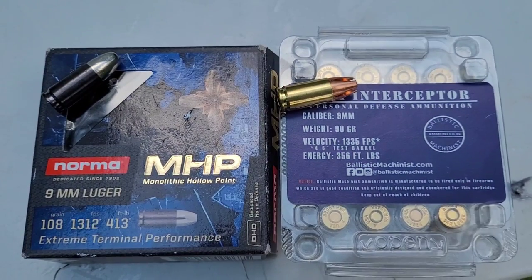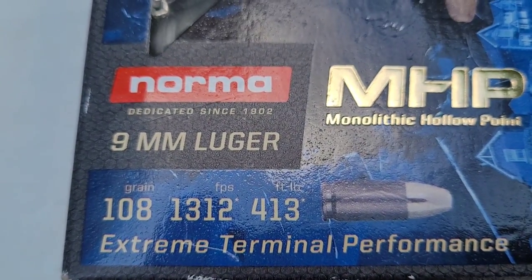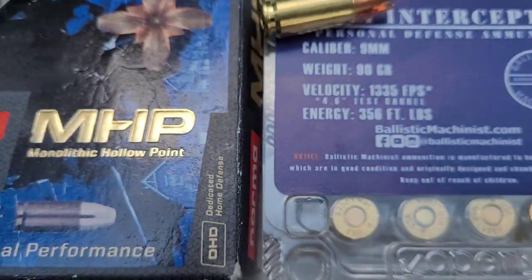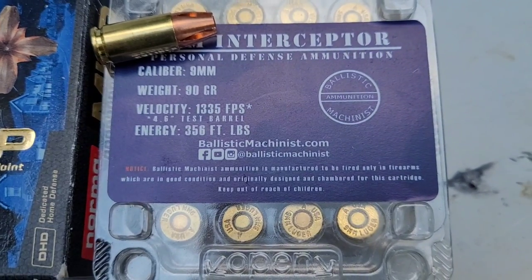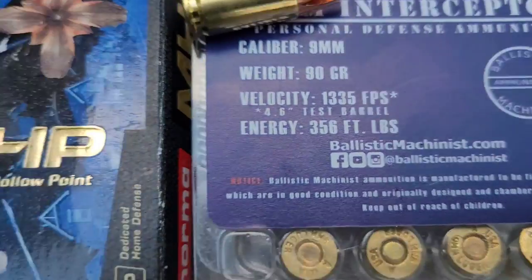When it comes to bullet weight, Norma is the winner. It comes in at 108 grains and it has a feet per second of about 1312. The Interceptor is a 90-grain projectile and just slightly faster from a 4.6-inch test barrel.